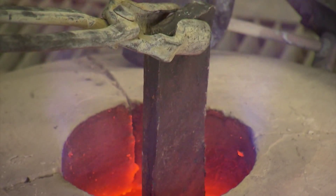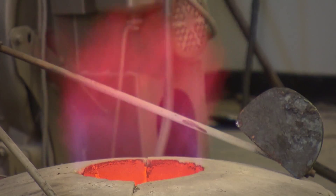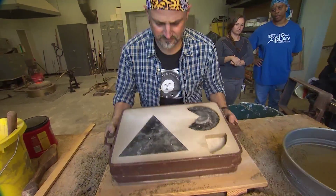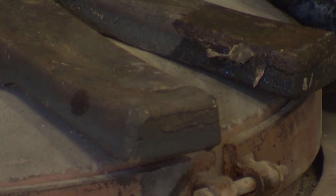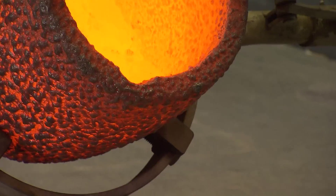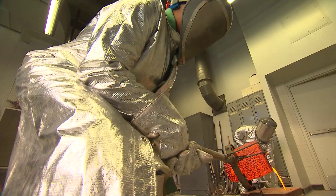We'll take bricks of bronze and put them in our furnace, and heat them until we can pour them in our mold. How do you pour bronze? It's a hard metal. It's all about science. Bronze is usually a solid metal, but when it gets really hot — think 2100 degrees — bronze becomes a liquid.